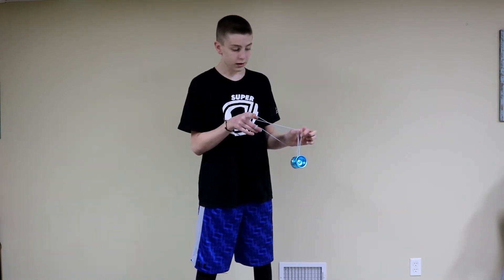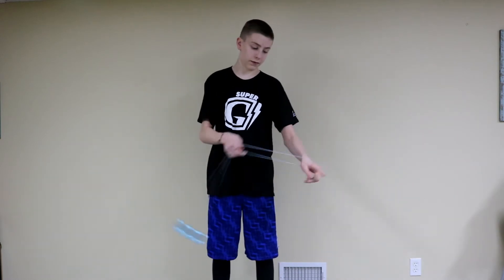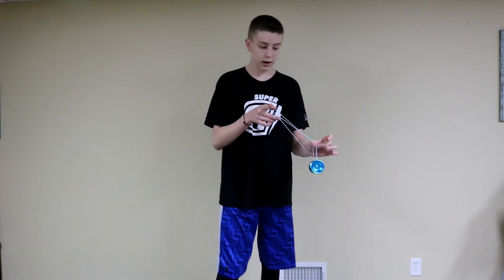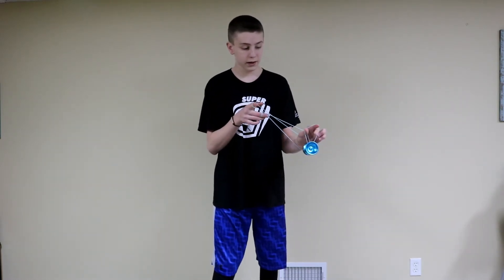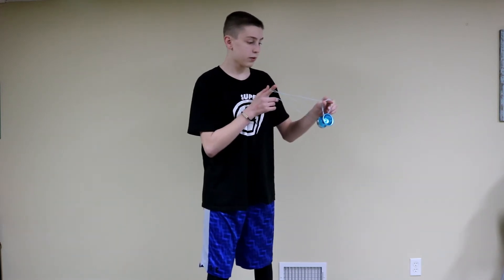And then from there, you have to take the string that wasn't on your middle finger, and with your pointer finger you lift it up, and then you roll it towards yourself.